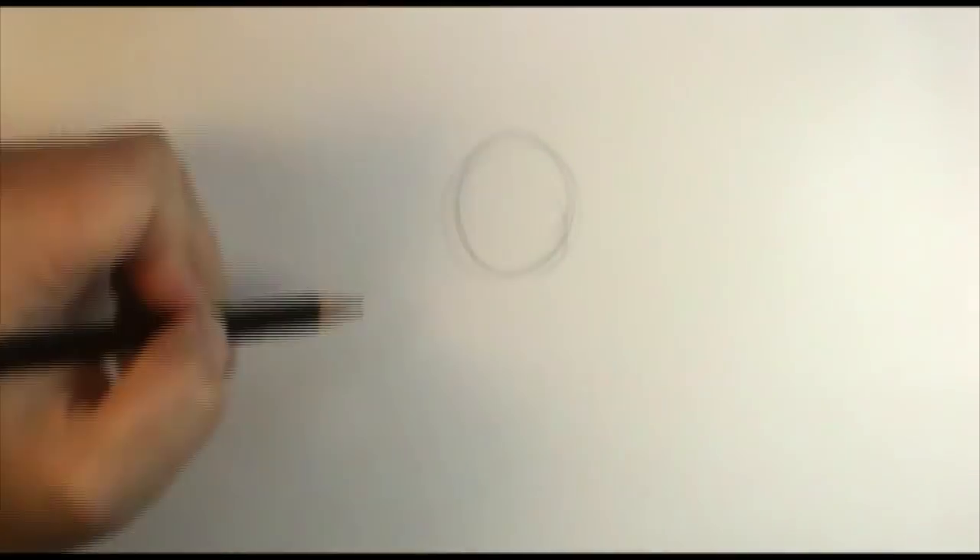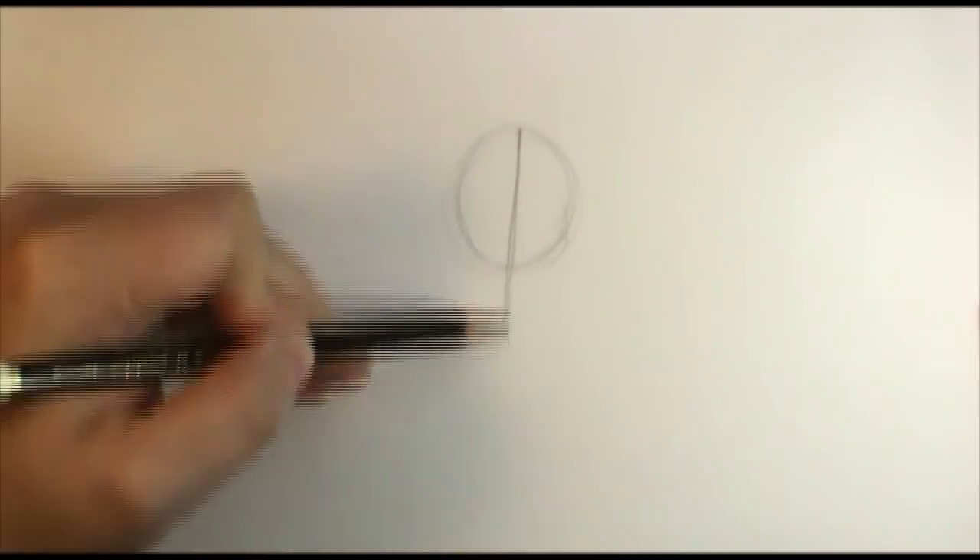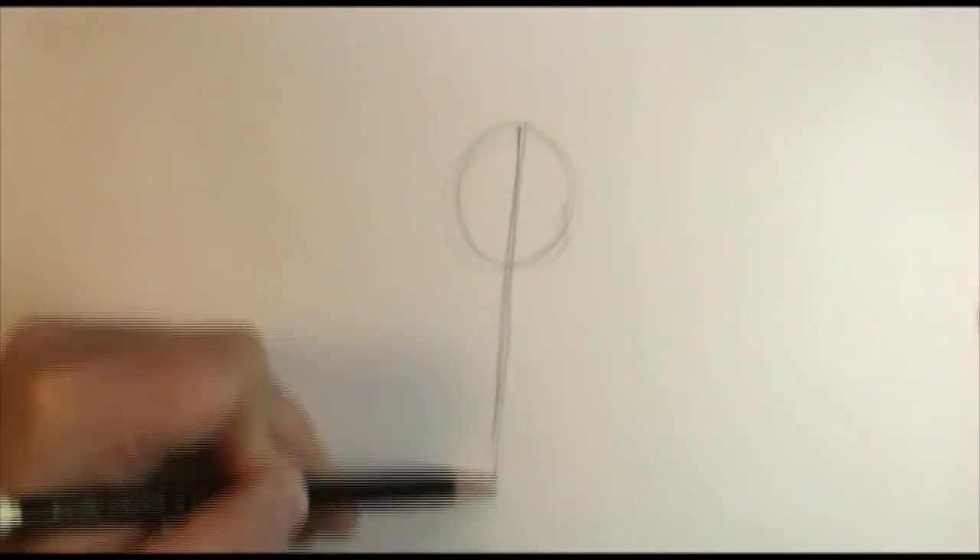The first thing I'm going to do is draw a circle for the very top of the horse's head — this is called the poll of the head — and then I'm going to draw a line coming down the center of the horse's face, straight on down like this.